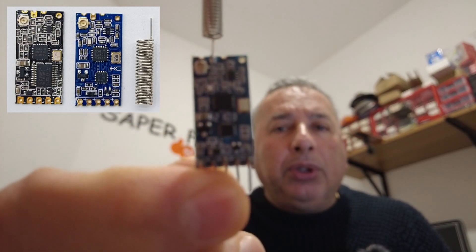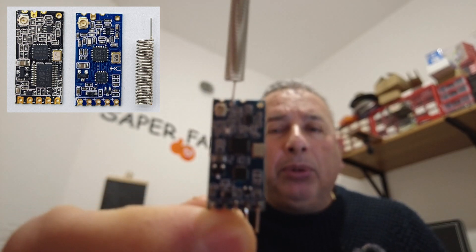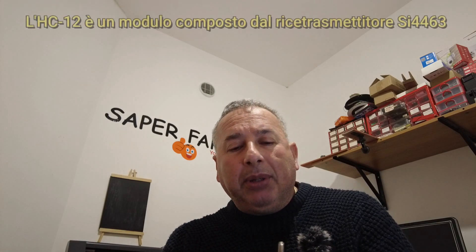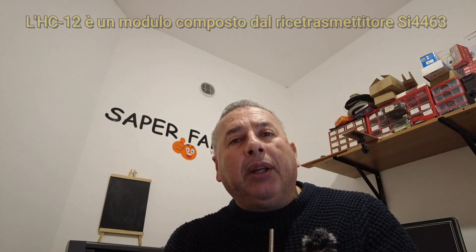Questo qua è il modulo HC12. Questo modulo integra un ricetrasmettitore del 44-63. Possiede una potenza di 20 decibel metro, equivalente a circa 100.000 watt, e riesce a coprire con un antennino a spirale fino a 150 metri, testato da me personalmente. Però con antenna esterna riesce a trasmettere addirittura fino a un chilometro di distanza, parliamo ovviamente di linea d'aria.